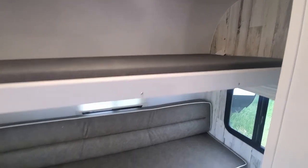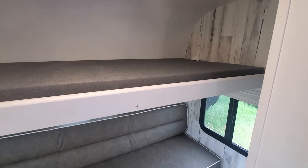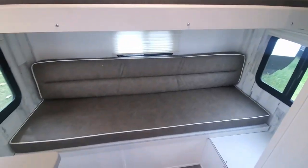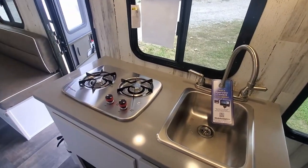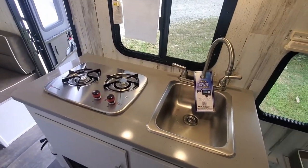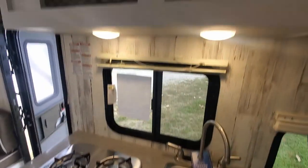Here's the bunk part of the model. The top part of this bunk folds in and makes a couch at the end right here. You have your standard sink and stovetop, the cabinets underneath for storage, and you also have nets up here for storage as well.